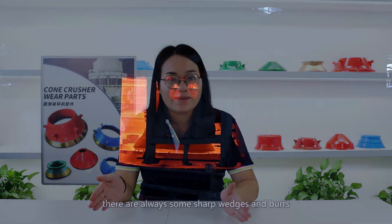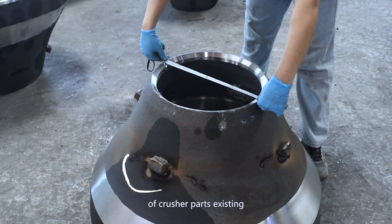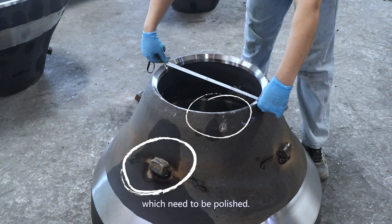After the heat treatment, there are always some sharper wedges and burls of collage pads existing which need to be polished.